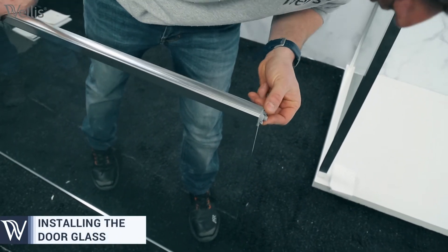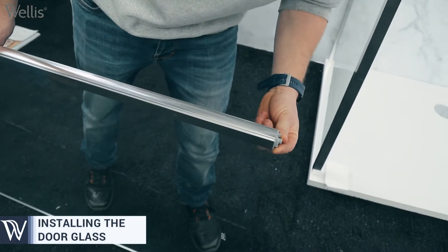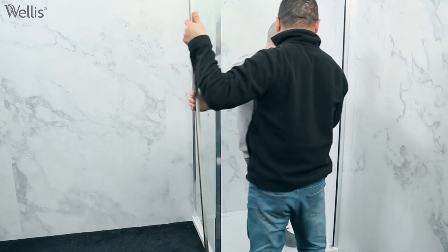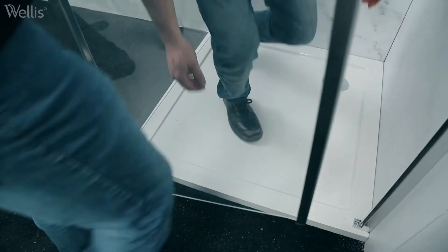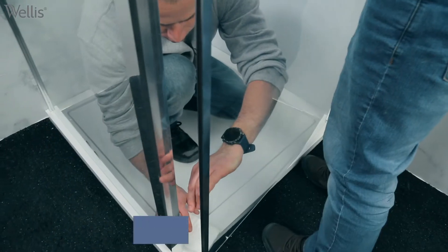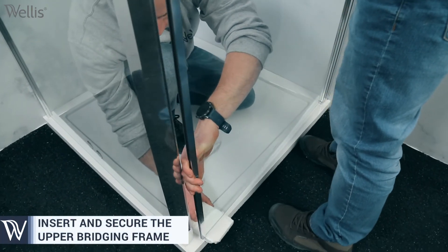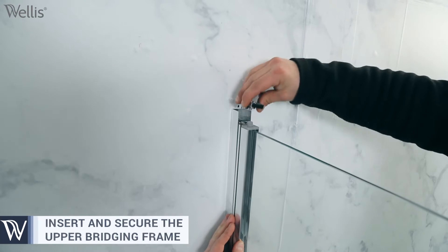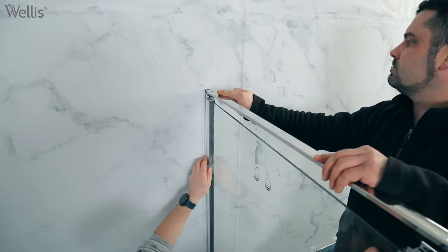Insert the glass door into the metal rail. It is important that the lifting end of the door is at the bottom. Place the upper bridging frame on the top of the glass door and secure it after adjustment.